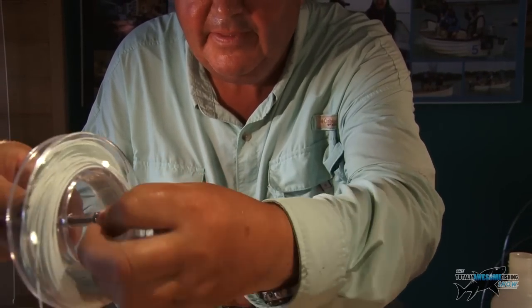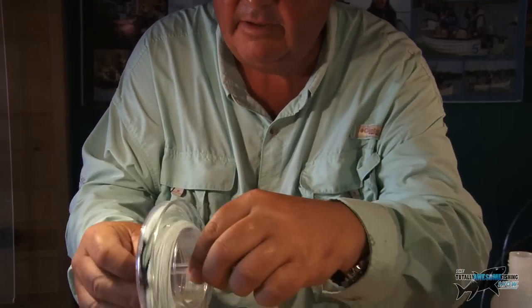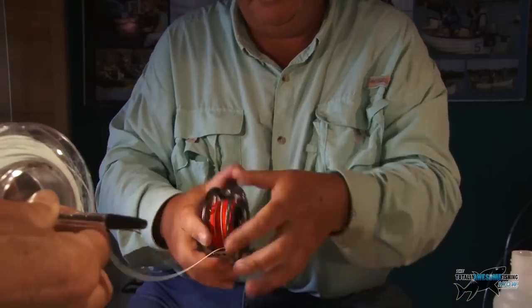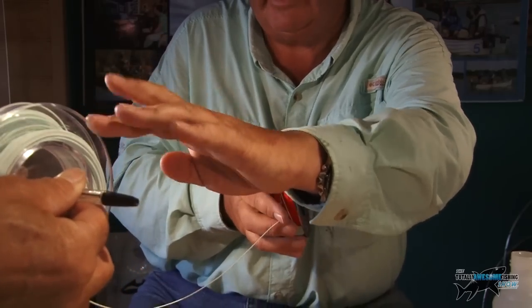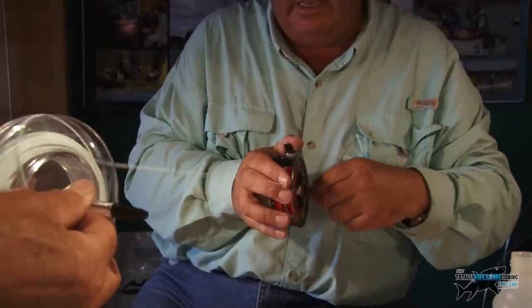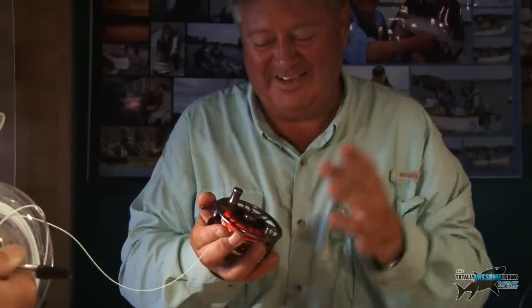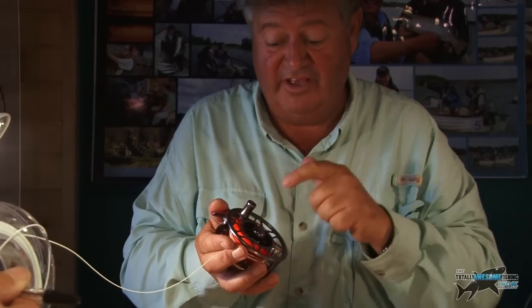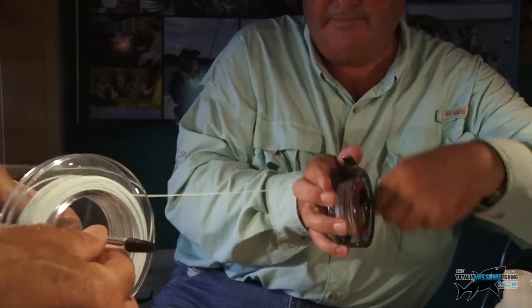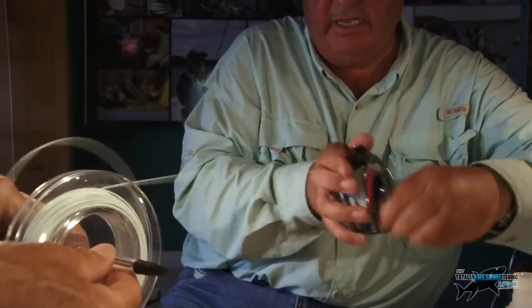It doesn't want to be tight — it wants to be quite loose. Free spooling. Now, the thing about this backing is you might never see it again — you might in your whole angling life never see that backing. But if you get a big fish, especially here on Rutland, and it sets off, you'll need that backing. There we go, winding that on the reel. It's a weight forward line, so the bit I'm reeling in now is thin, then it will thicken up and taper down at the end.